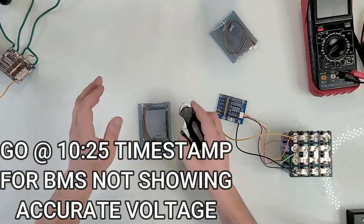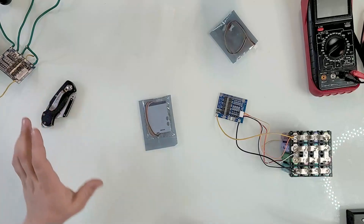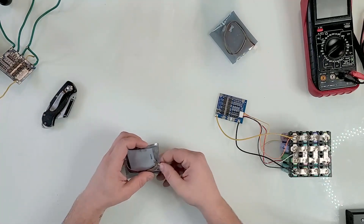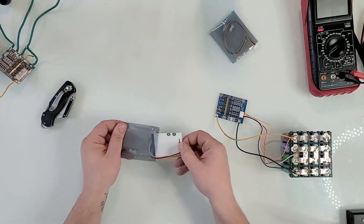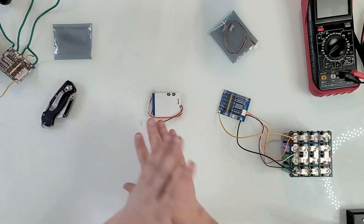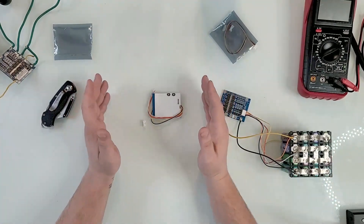Today we're going to talk about this BMS and there is quite a problem with it. Based on what I saw online, a lot of people are getting away from this hobby of building their own batteries, but I see genuine interest from the younger generation. I'm right there with you guys — anytime you want to build a battery, hit me up in the comments and I'll try to respond to everything I can.